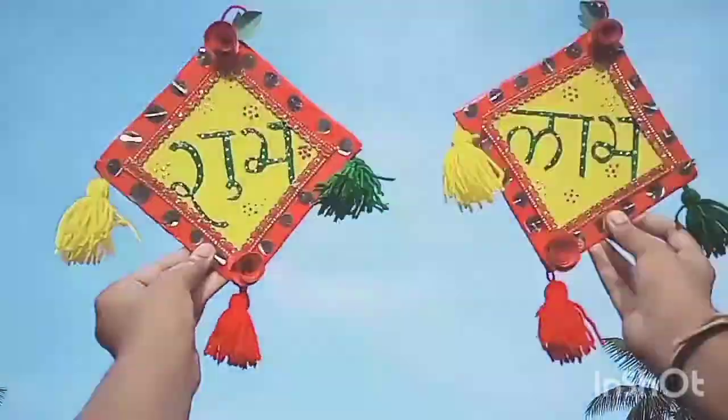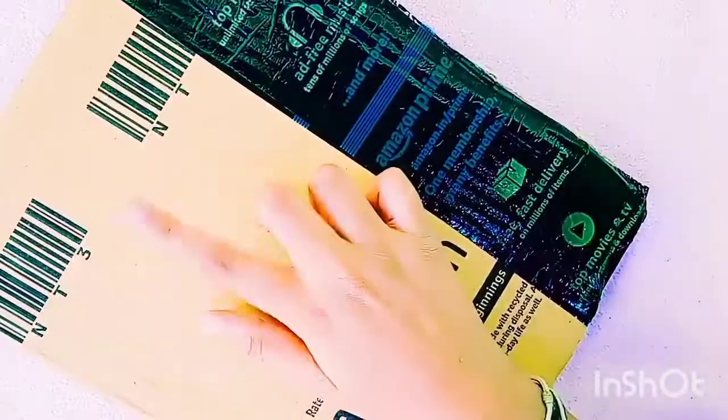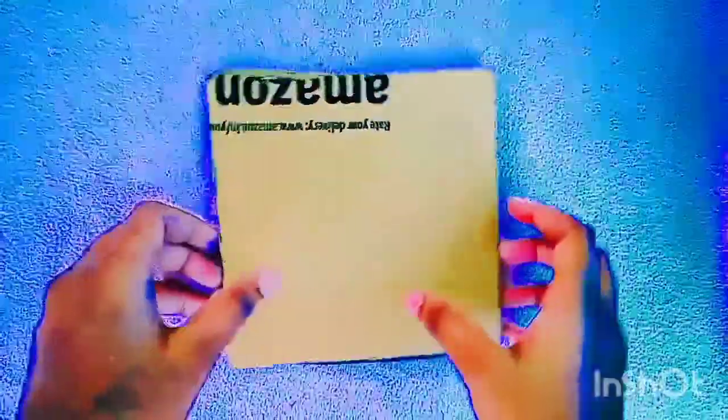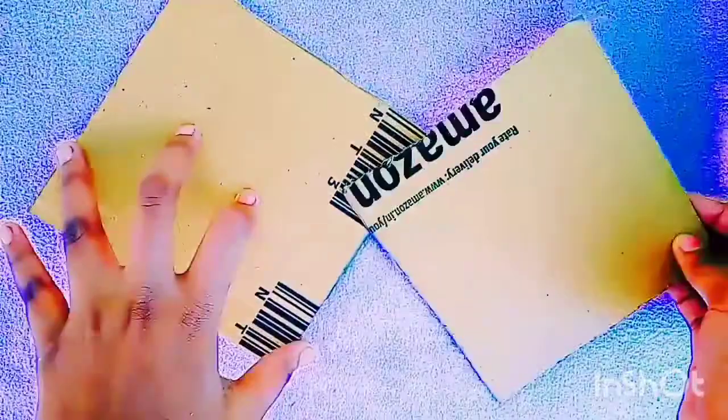So let's get straight into the video. For that we need a cardboard, and diamond-shaped pieces are cut out from the cardboard.